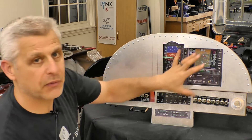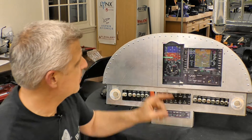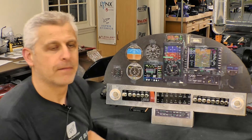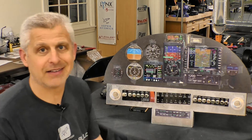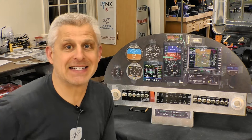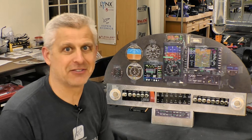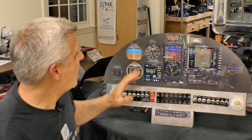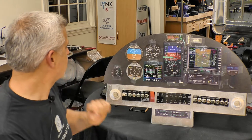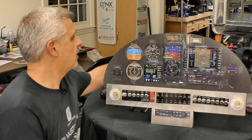From there we decided how we were going to lay out the rest of the instruments — we wanted backups and all sorts of other additions. Here's the big reveal: this is the layout we're going with going forward. It may look like a hodgepodge since it's all just taped on for experimenting, but there's a lot of rhyme and reason behind it. When we're just doing loops and rolls and playing around with the Mustang, I love an analog airspeed indicator, so I wanted that to be a core part of the panel.